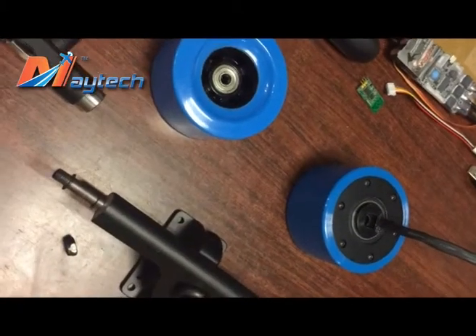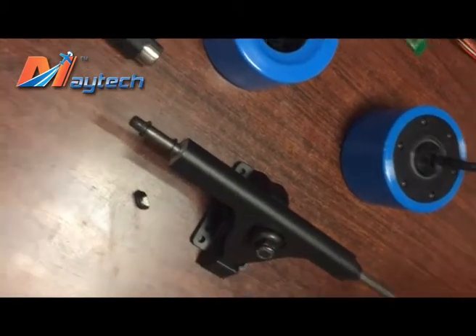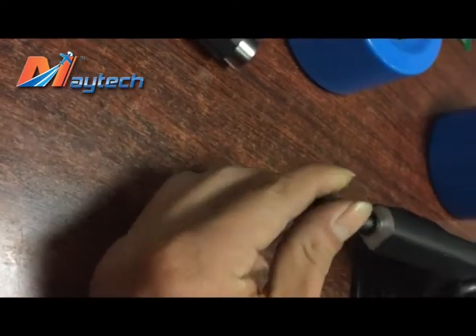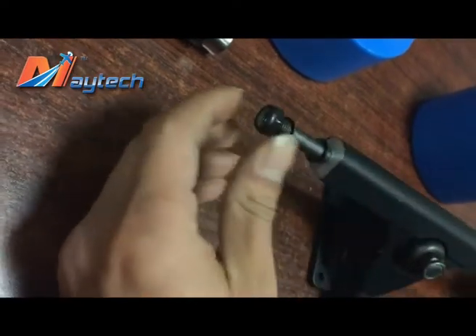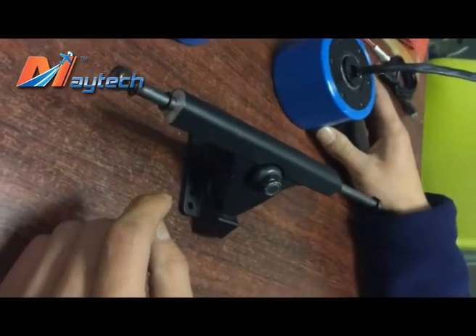Now we will show how to assemble it. Frankly speaking, for the specialist it's very easy, but for the beginners we need to show.